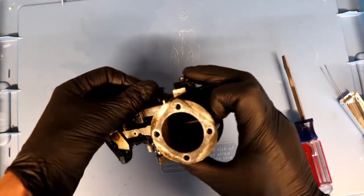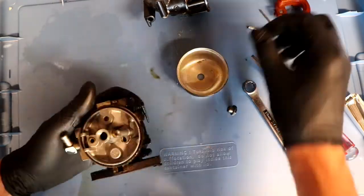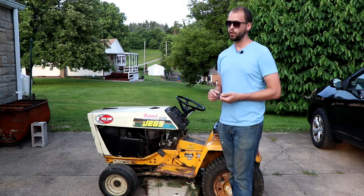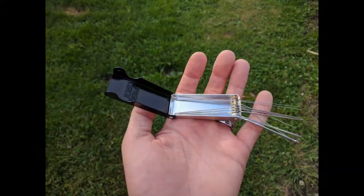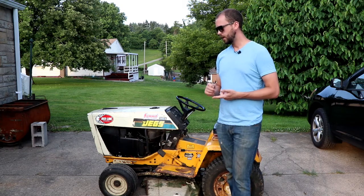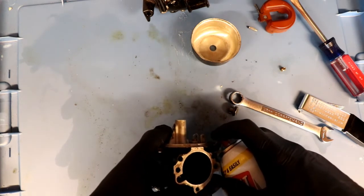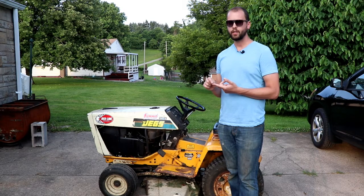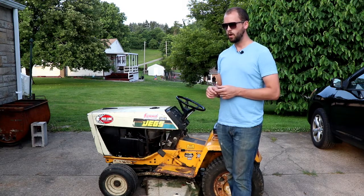Once you have the carburetor, take the whole thing apart and be very conscious of where everything came from so you can put it back together the same way. Any little hole that fuel or air might flow through, clean the heck out of it with your carb and choke cleaner. You can also use pipe cleaners or mig tip cleaners — a three or four dollar item at Home Depot. Spray where the gas enters the carburetor — the quarter-inch or five-sixteenth-inch hose inlet. Disassemble the float assembly, pop out the float needle and seat, and make sure the needle slides real nice because a sticky needle is another way you can get fuel starvation.